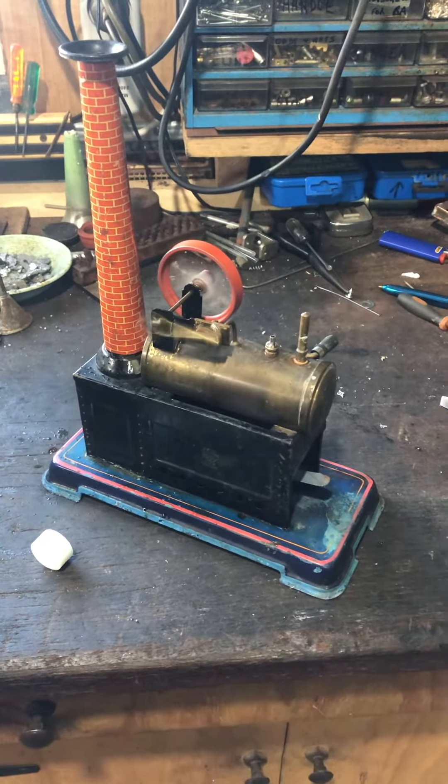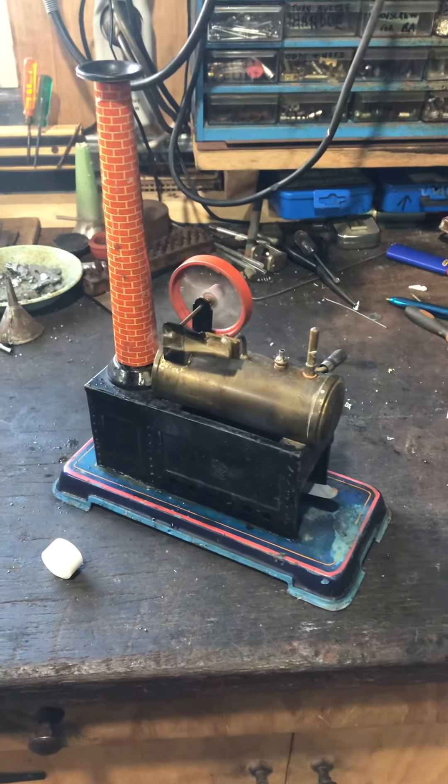There's a minute and a half of that. Should be enough for anyone. Thanks for watching.